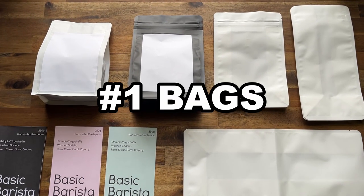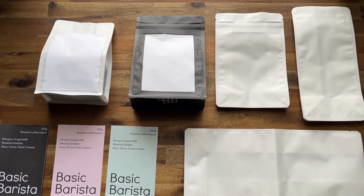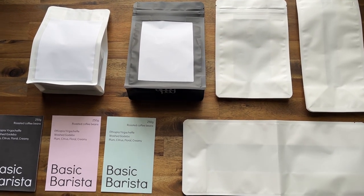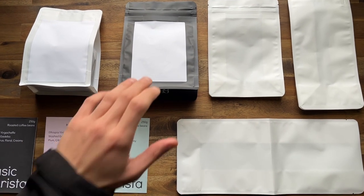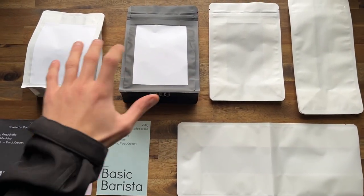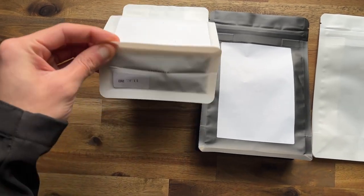The very first thing you want to decide on before buying a bag is how much coffee you're going to be selling — whether it's 200 grams, 220, 250, 500, or a kilo. That will kind of point you in the general direction. I'm going to go with these bags — these are the eco barista bags.